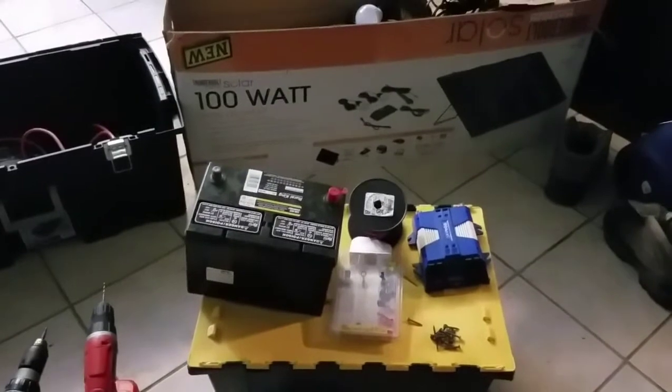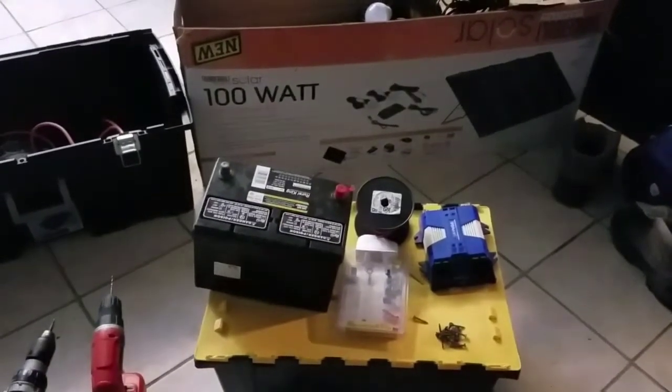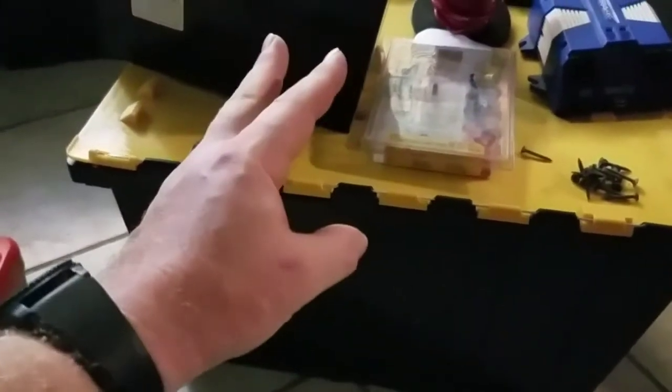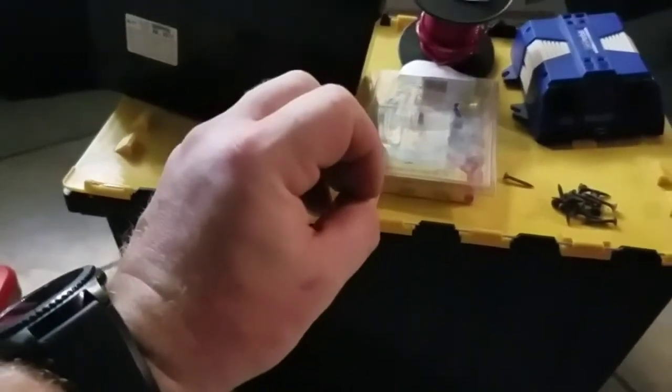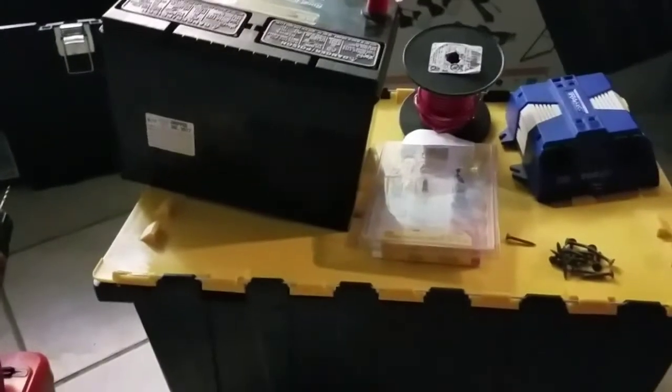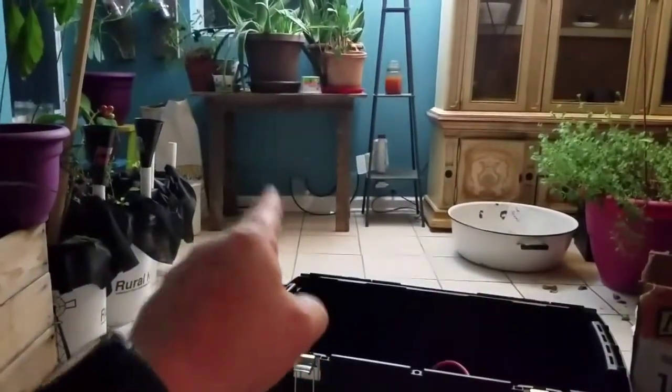Today we're gonna put this 100-watt solar kit to good use. The plan is this box here — we're gonna house the battery, the inverter, and the charge controller. We're gonna have that all in a central location, all put together. The plan is to mount the charge controller and the inverter onto the lid, and the battery will be sitting in the box, kept out of the way.